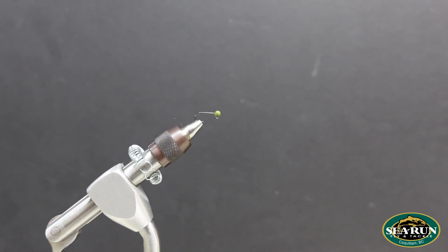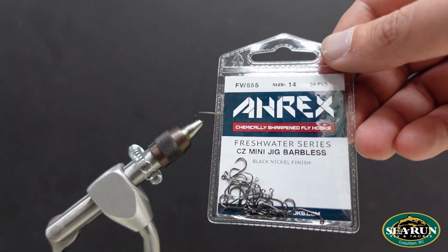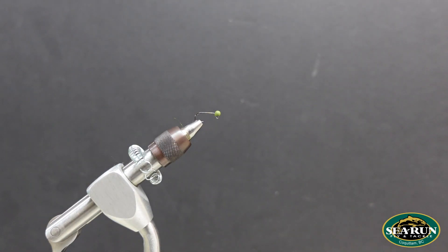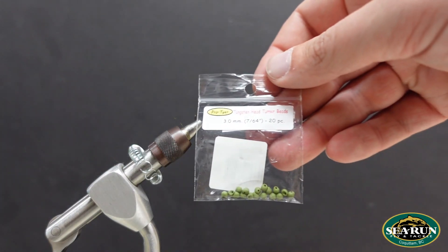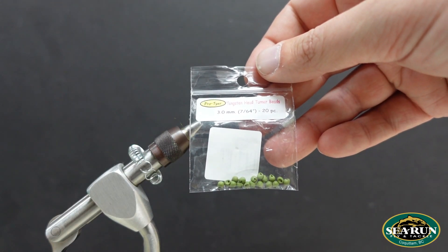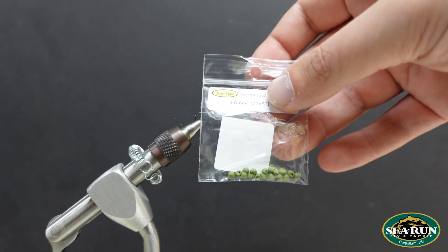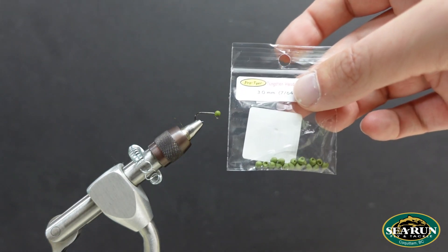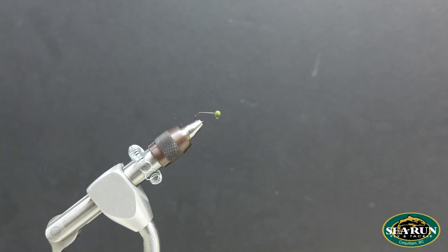So to tie this pattern, I've taken an ARX FW555 Mini Jig Hook in a size 14, and to that I've added a Pro Tire Tungsten Head Turner Bead. In this instance it's going to be a 764 in this matte olive color. We have these at the shop here in 12 different colors — definitely worth checking out.